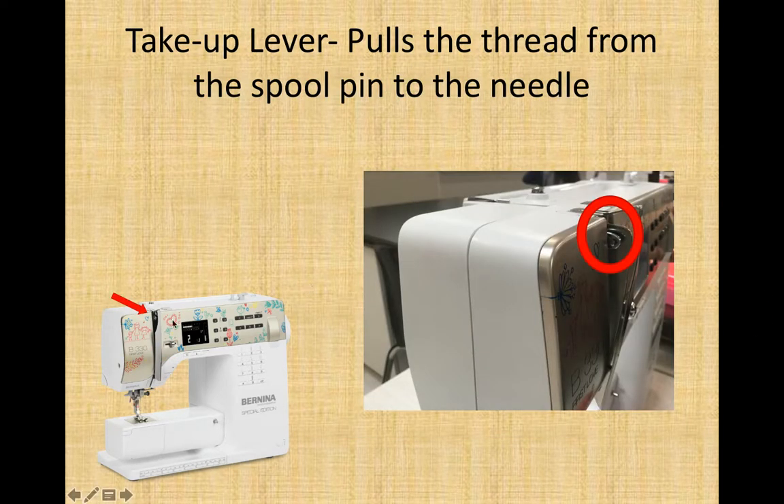Take-up lever — this is probably one of the most important parts of the sewing machine. Right here, kind of hiding behind this metal beak, is this metal lever with a hole in the center of it. Your thread must be through that hole when you thread the machine. When the lever is up it grabs the thread and pulls it down; it goes down with the needle, and it comes back up to grab more thread from the spool and pull it down so the needle can put it through the fabric and catch the bobbin thread. This moves up and down — it must be right here at the top whenever you start, and your thread needs to come through that hole.